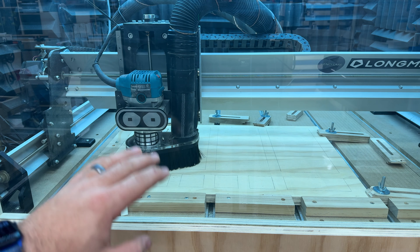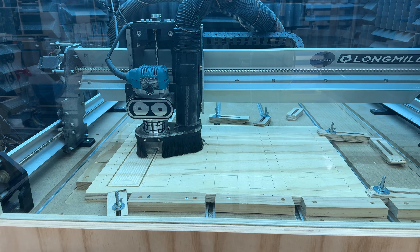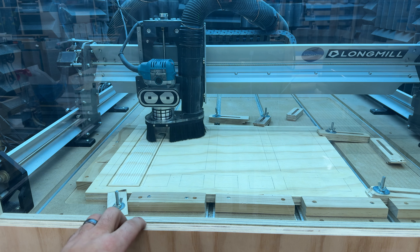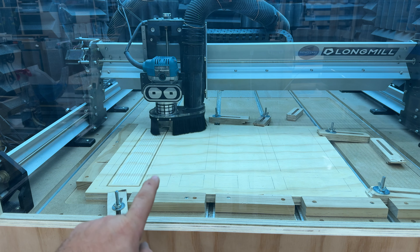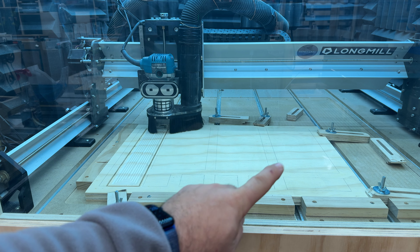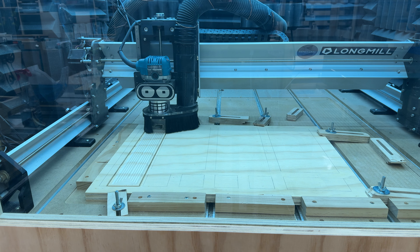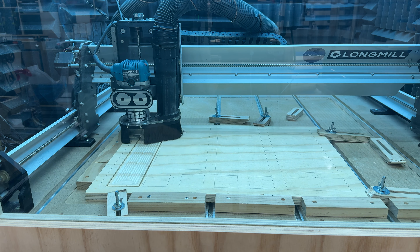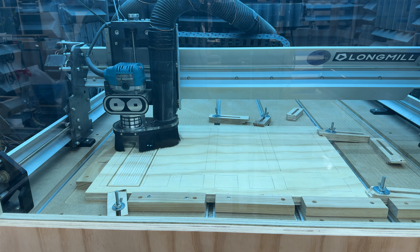Our very first shelf is going to be a sorting tray. You need a place to be able to throw all the screws, bolts, whatever that you find around the shop and you don't know where it goes. So what we're doing is we're cutting out a whole bunch of sorting areas on here. This is where I'll throw all my spare stuff, and then when I have time to attend to it, I'll be able to sort through it and figure out what containers they go to.